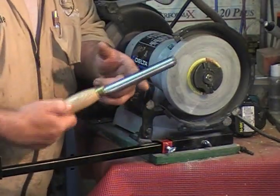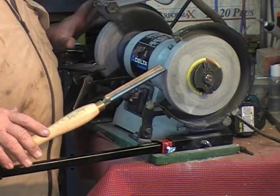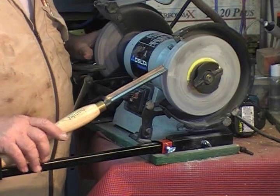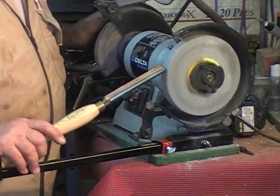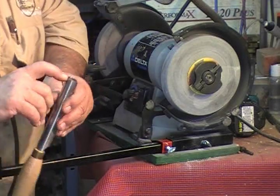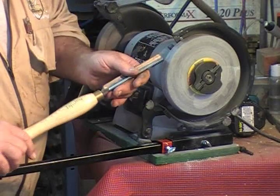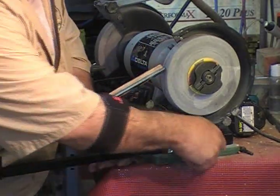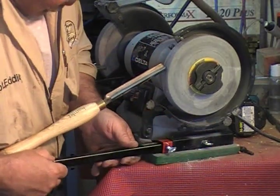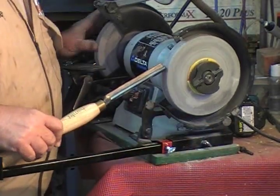To check and see if it's grinding right, I don't turn it on. I go over to the other wheel and I spin it backwards. I look at it and I see that I'm real high on the edge, so I need to go in a little bit more. We crank it open, move it up a silly millimeter, and then we do it again.